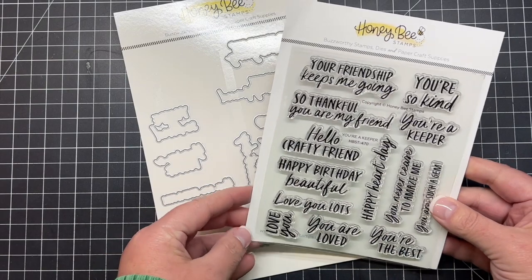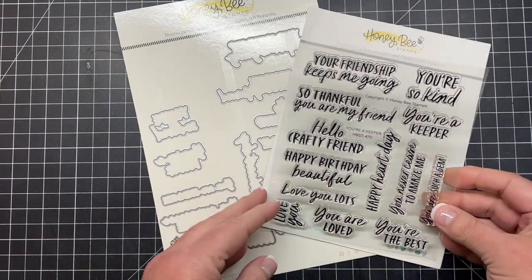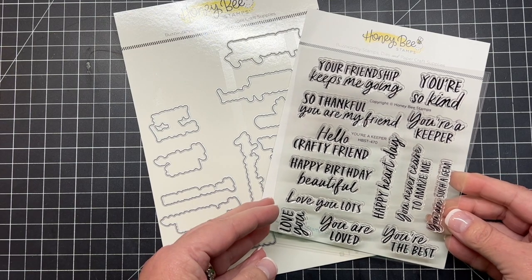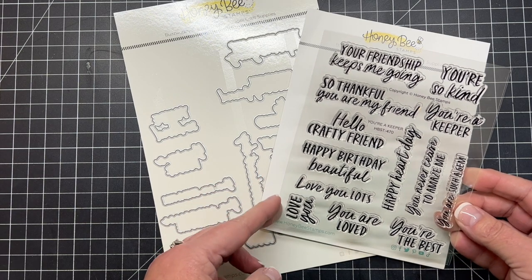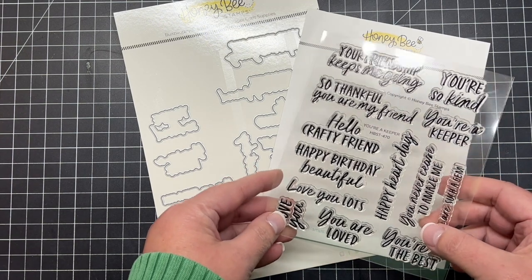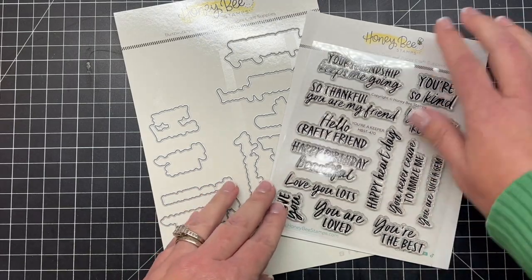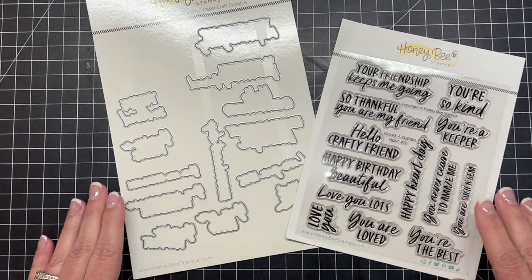The next sentiment set is called You're a Keeper. We have: 'You're a Keeper,' 'You're so kind,' 'You're the best,' 'You never cease to amaze me,' 'You are loved,' 'Happy birthday beautiful,' 'Hello crafty friend,' 'Love you lots,' 'Your friendship keeps me going,' 'So thankful you are my friend,' and more. There is a coordinating die set that goes along with this stamp set and it's going to cut out every one of those great You're a Keeper greetings.